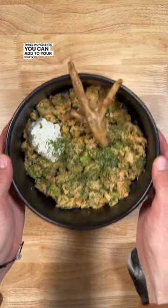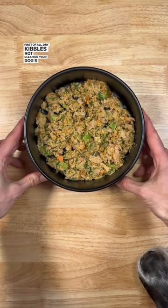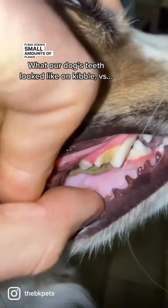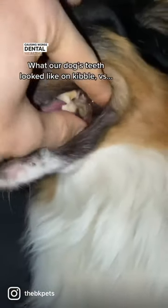Three ingredients you can add to your dog's meals to help freshen their breath. First of all, dry kibble is not cleaning your dog's teeth. It may scrape small amounts of plaque off, but kibble is formed from a dough, and carb-heavy dough tends to stick to teeth, causing worse dental health.